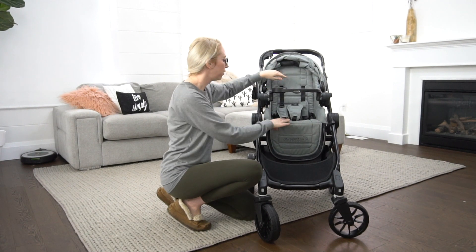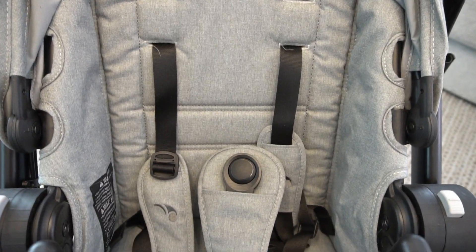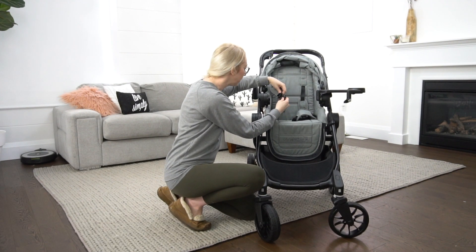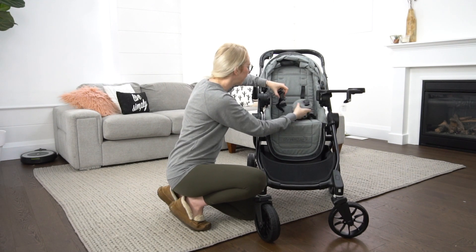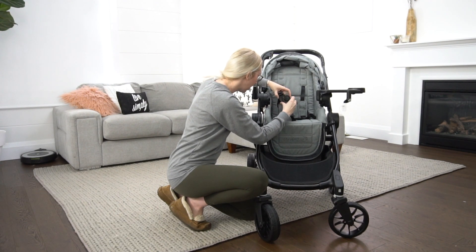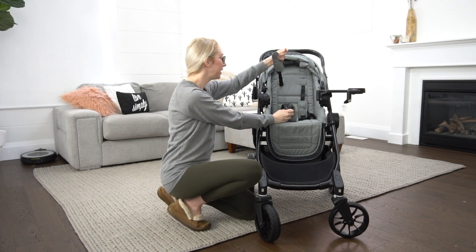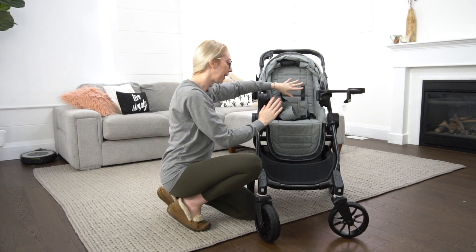Moving on to the seat itself, it has a really nice padded seat for a comfortable experience for your child. It's got a five-point harness where the lower and upper straps are separated — you combine them by sliding them together and snapping into the center strap. What I like is that as they get older and don't necessarily need the shoulder straps, you have the option to just use the waist strap.